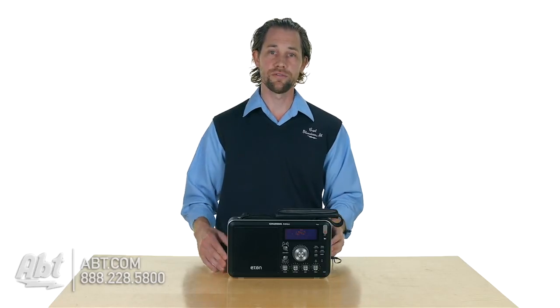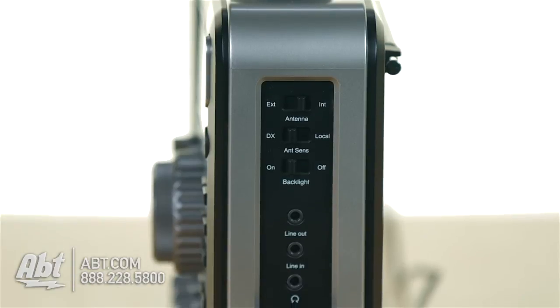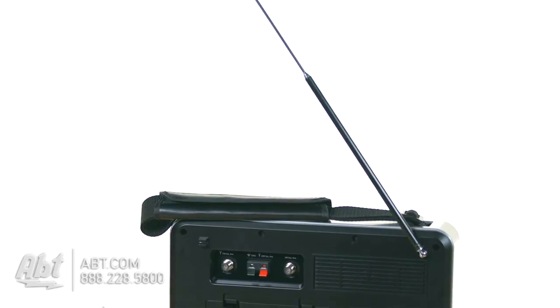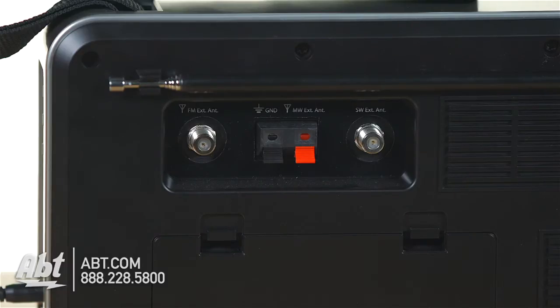On the side you also have inputs — you have a line in, line out, you have the ability to turn off the built-in antenna, and you can actually hook up external antennas right here onto the back. So you have the option to get better signal if that's something that you find that you need.